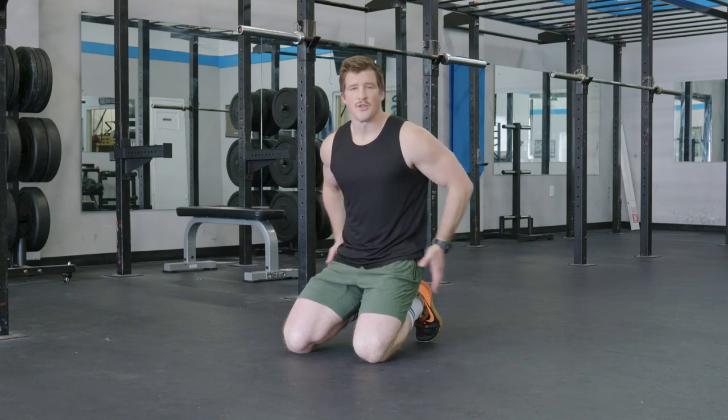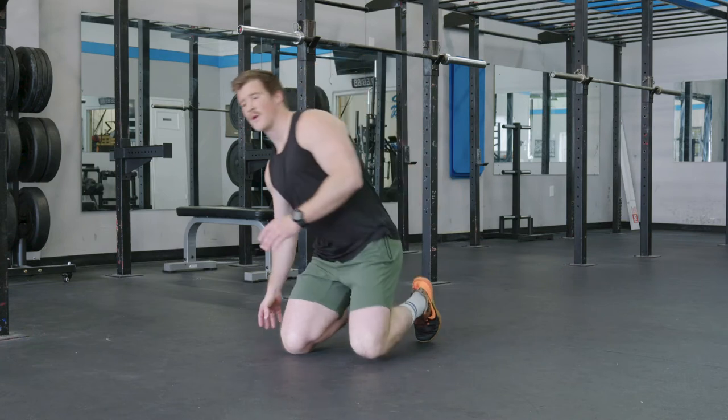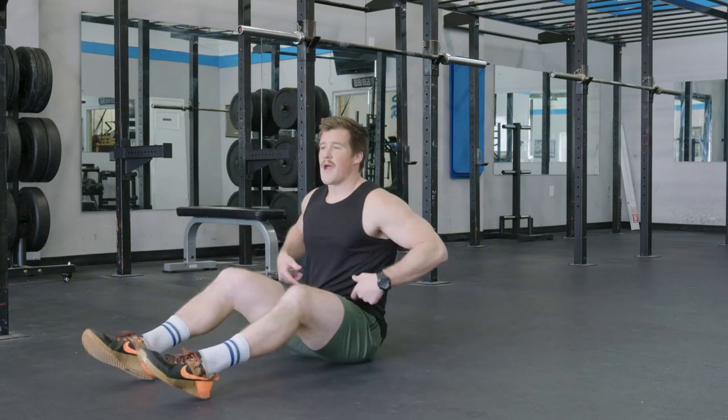The glute bridge is an exercise we're going to do to increase glute strength as well as core stability. When we're doing this, we want to start by sitting on the ground, making sure that our abs are tight.